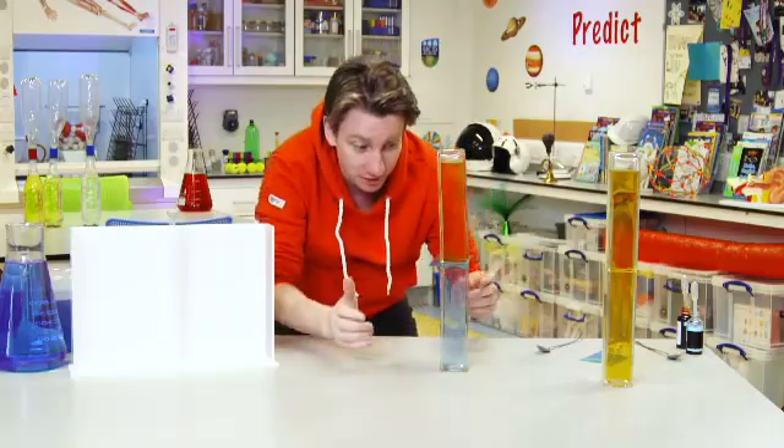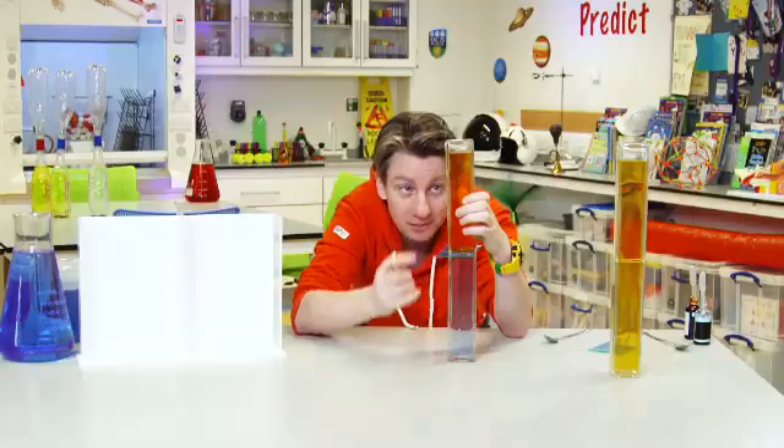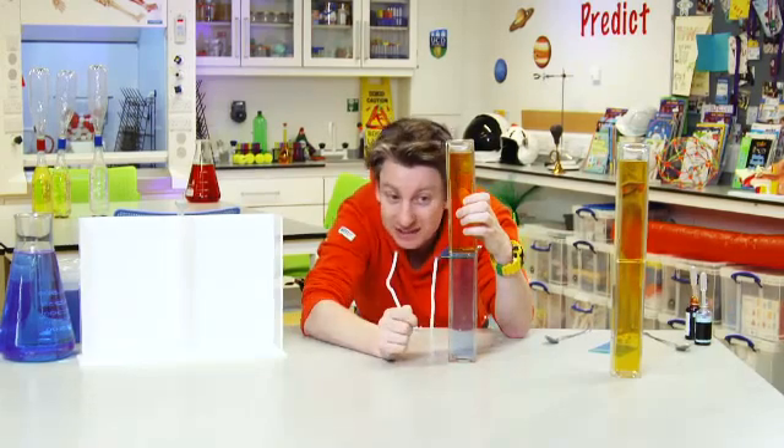So this time, what do you think is going to happen? We've got the cold water on the bottom and the hot on the top — what do we think is going to happen?